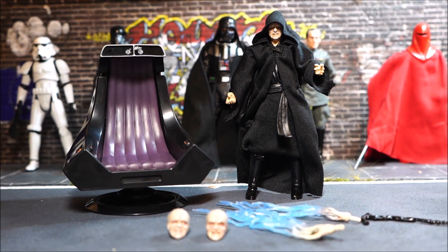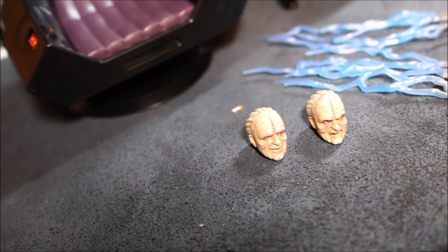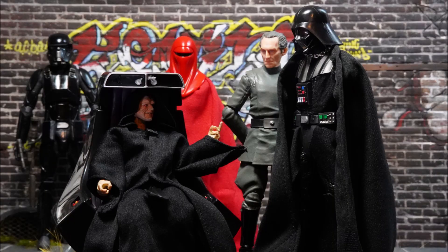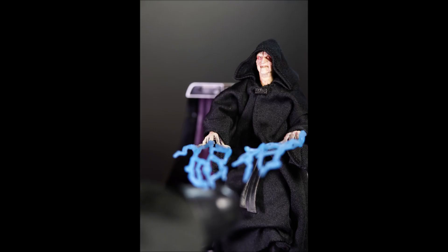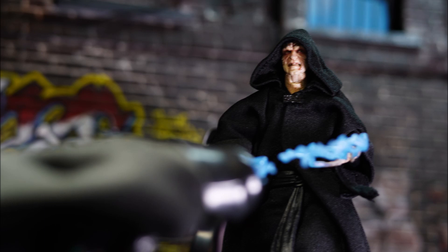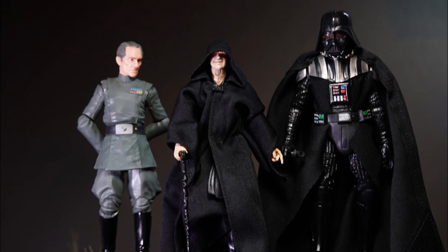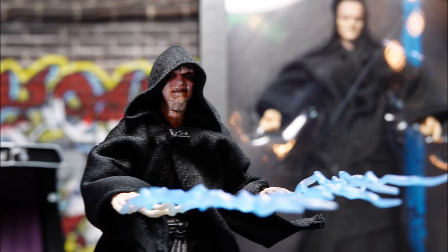The two extra head profiles and obviously the main attraction — the throne — make this an easy upgrade. There isn't much articulation you need for this figure and it makes sense; he's either an old man walking slowly or sitting in a chair. One thing I did wish it had is that back wall from the throne room that the SHF version actually comes with. What do you think of this Palpatine figure? Will you be adding it to your collection? Let me know in the comments below, give me a like if you liked the video, subscribe if you haven't already, and as always — keep toying around.